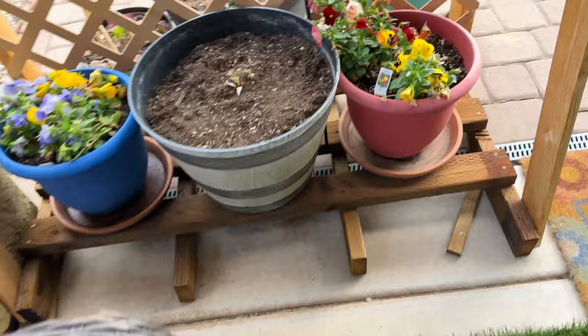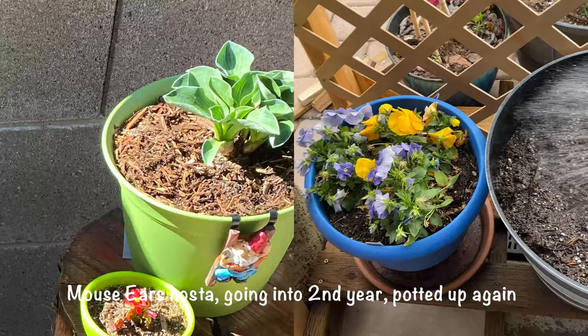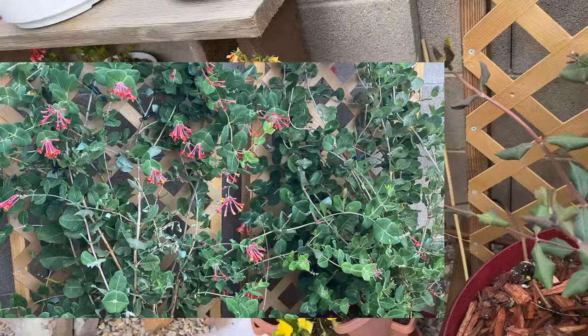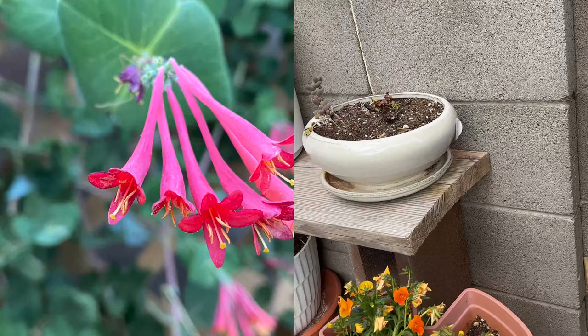I topped off the dirt on this pot. One plant is called Mouse Ears — these guys have been here all winter. This is honeysuckle — their third year in a container. I think it grew another six inches.